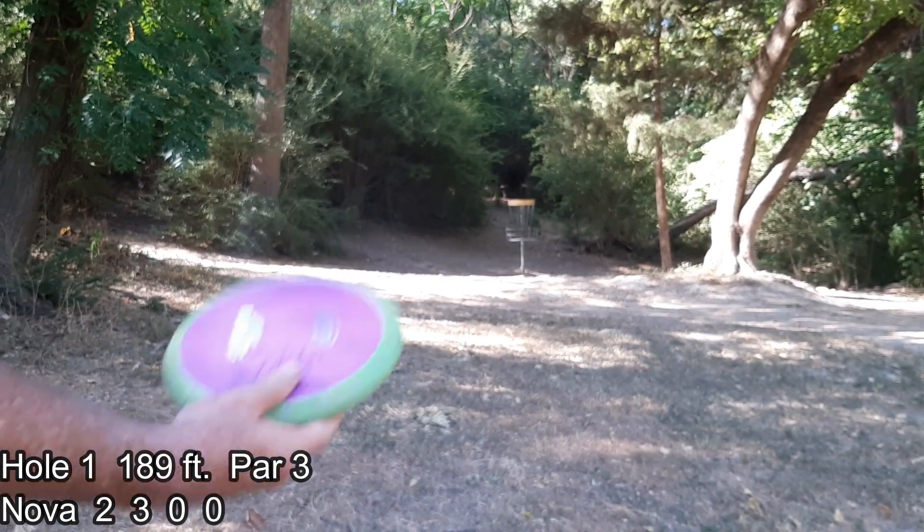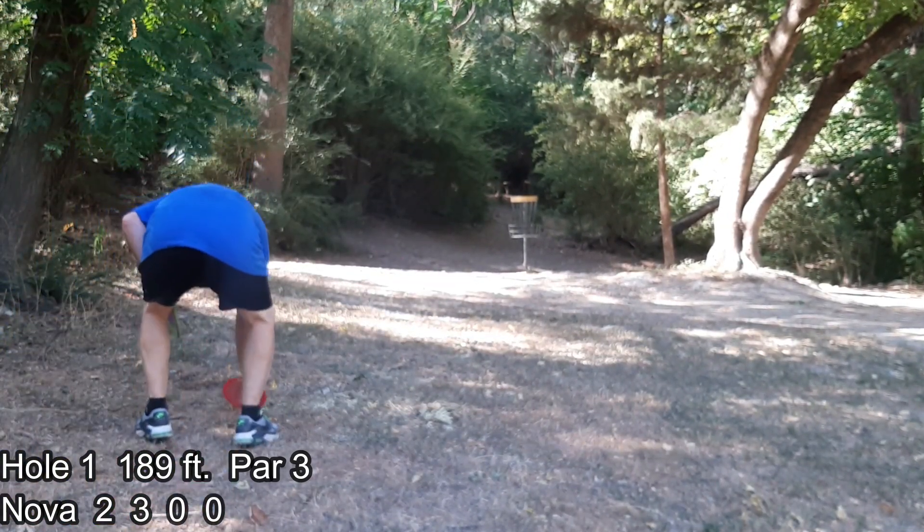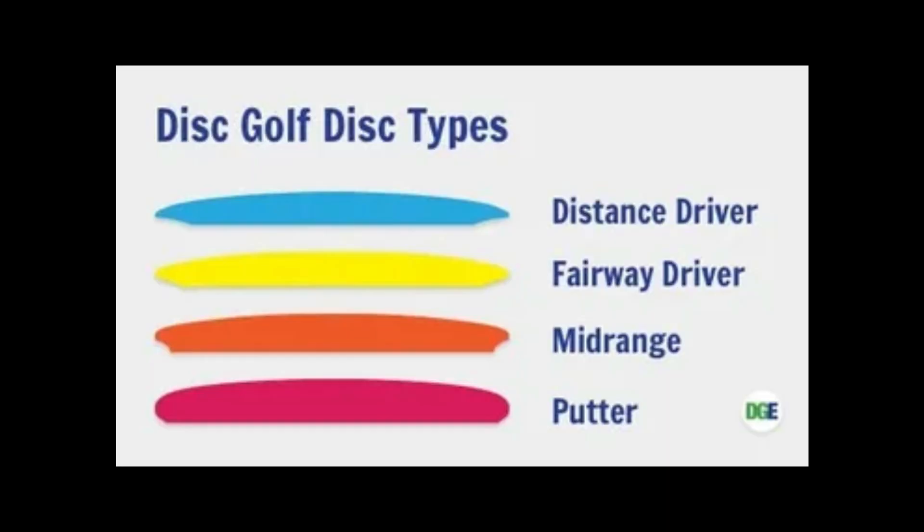That T-Bird 3 was a fairway driver. There are four kinds of discs: putters, mid-ranges, fairway drivers, and distance drivers. The first flight number is the speed of the disc — and people get this confused all the time. Speed is not how fast the disc goes; it's how fast you have to throw it to get it to do what it was designed to do. A lot of people grab a 14-speed thinking it'll go farthest, but if you can't throw it fast enough, it'll just fade quickly and dump to the left. You'd actually get more distance throwing something your arm speed is compatible with — say a six or nine speed.